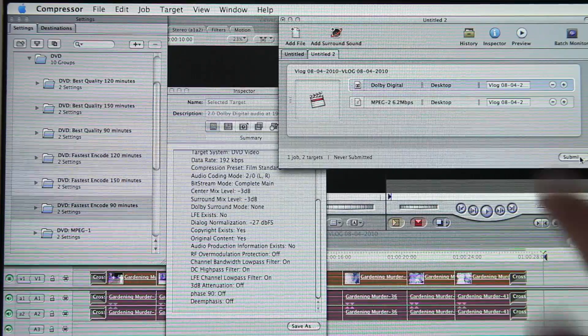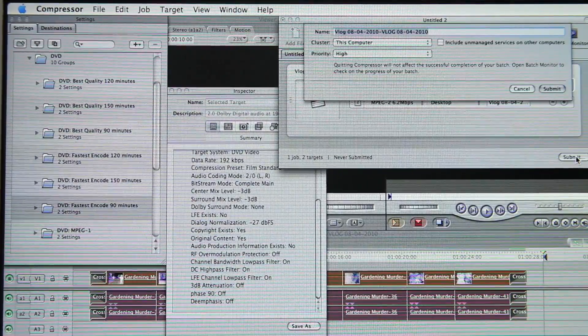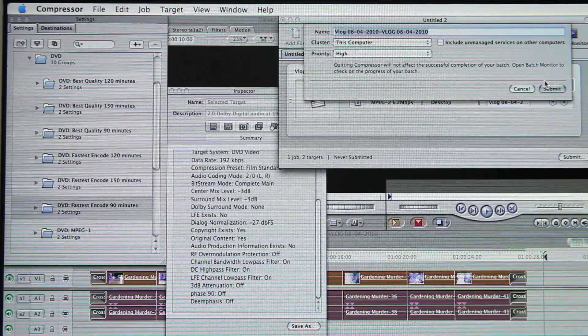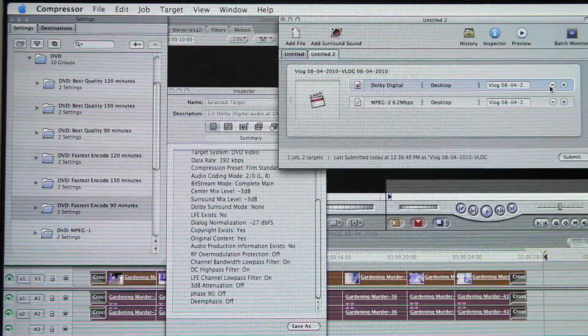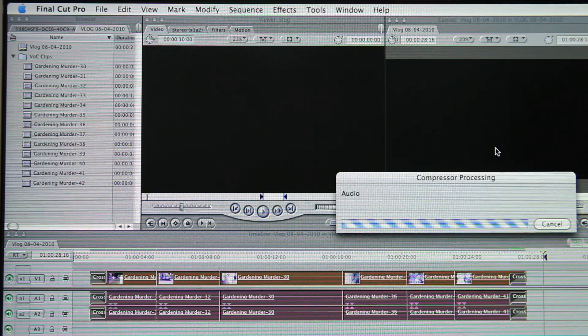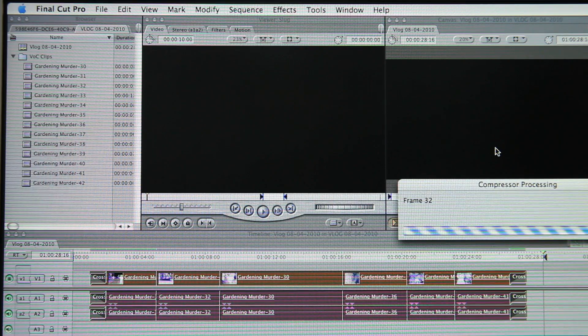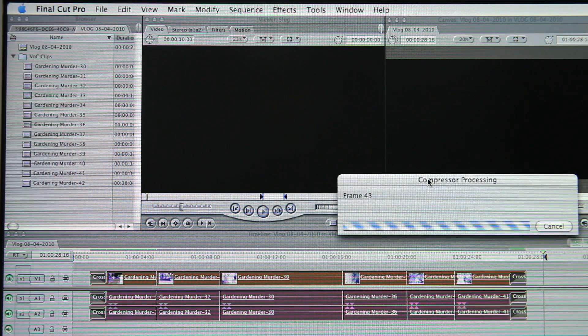What you want to do is come over here and click Submit — I know it should say Compress, but it says Submit. This is going to pop up, just telling you where you're going again. Submit it again and it's going to start compressing. The audio finished almost instantly, and now it's compressing the video. I'll edit out the wait time.